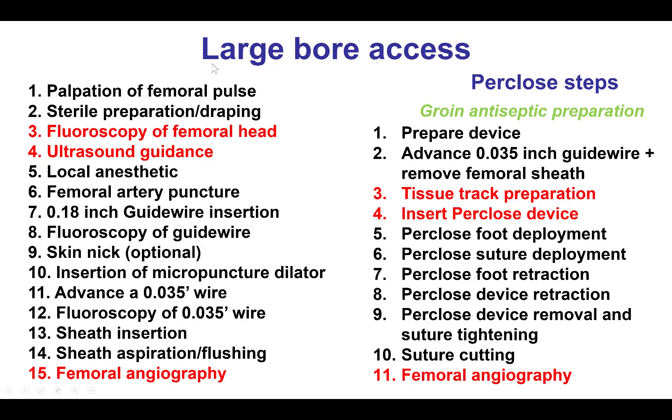To summarize: large-bore femoral access is obtained in the standard manner. When it comes to closing, there are other options such as using the Manta device, but if the double per-close suture technique is used, the standard steps are followed — placing two per-close sutures, one with slight counterclockwise and one with slight clockwise rotation, tightening the sutures after removing the sheath, and then performing femoral angiography at the end to confirm the femoral artery is intact.